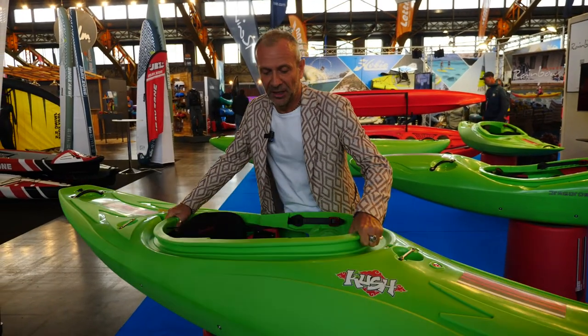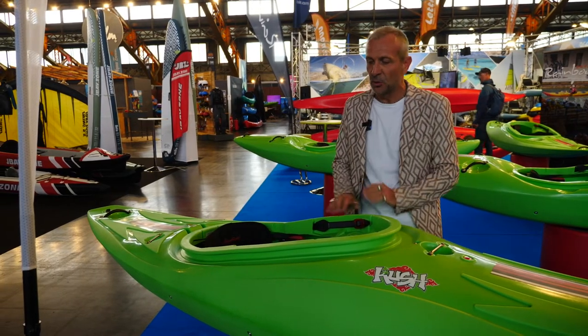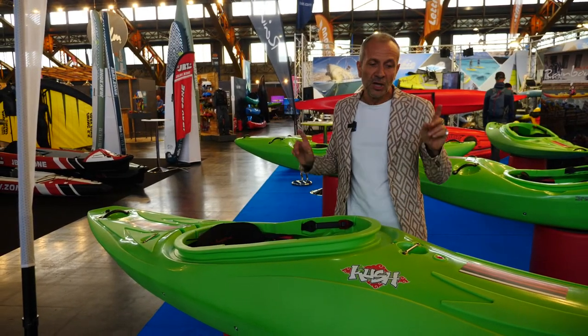The internal outfitting is the same as all our Drago Rossi, so adjustable everything — seat, footrest and so on. It's very, very comfortable, with safety handles.